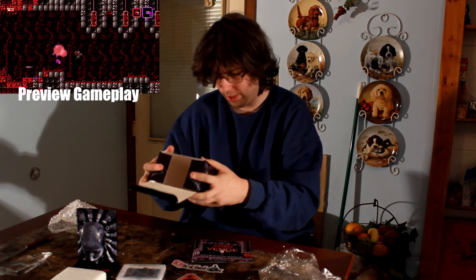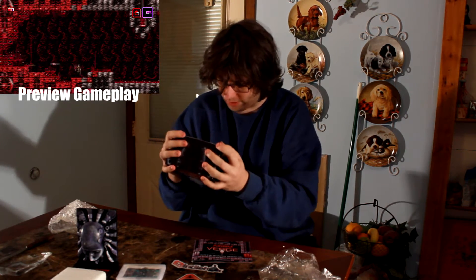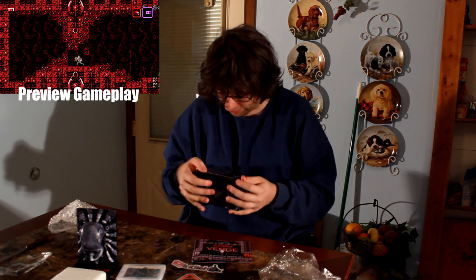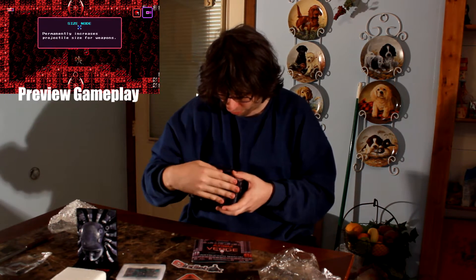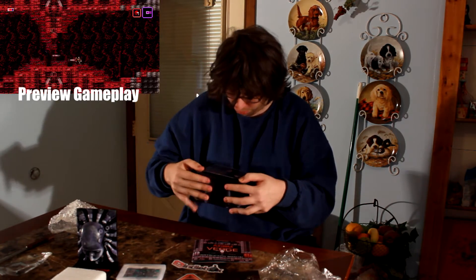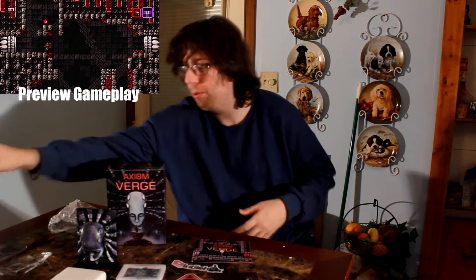So that's everything — that's Axiom Verge. The back of the box says: "A failed scientist dies in an accident, only to awaken in a mysterious alien world. Where is he? How did he get here? And why do the fundamental laws of reality appear broken? Life after life, real, virtual, dream, nightmare — it's a thin line. It's Axiom Verge." How delightfully pretentious.